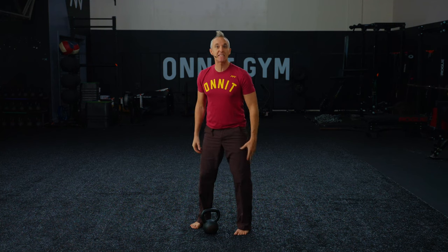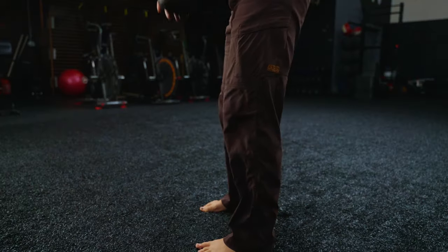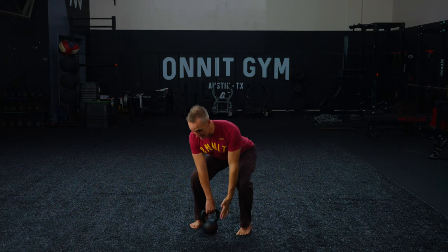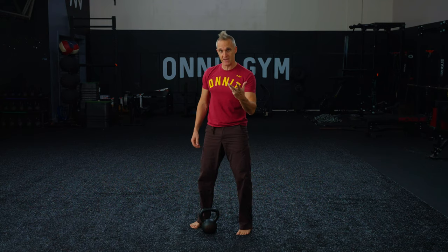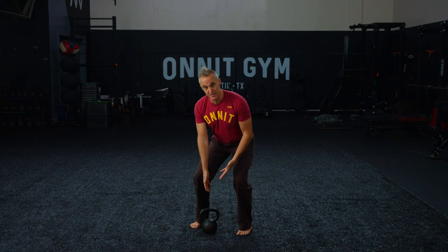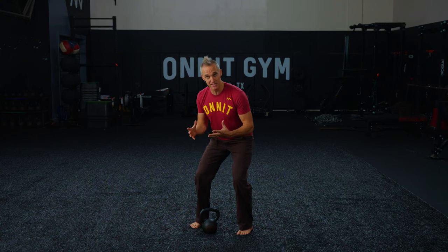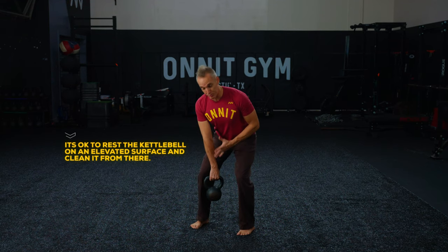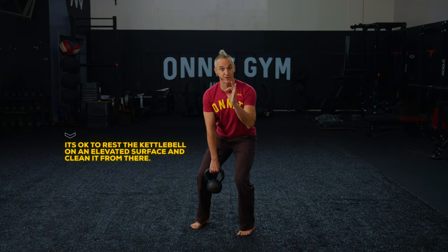This is as if you're ready to tackle someone — I'm getting into position to tackle. From that stance, we can then look at getting our kettlebell and preparing for the next piece of the movement. If you have a hard time getting down to the kettlebell in this athletic position, you can use a box or bench to bring it up just a little bit higher while you're dialing this in.